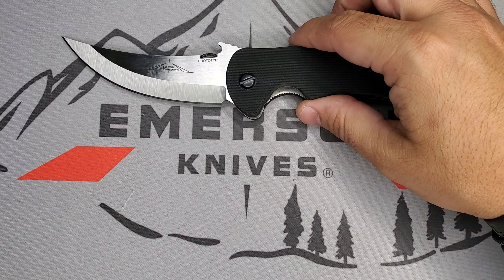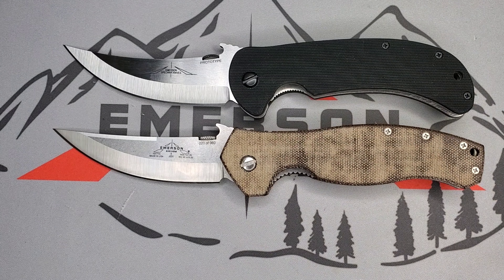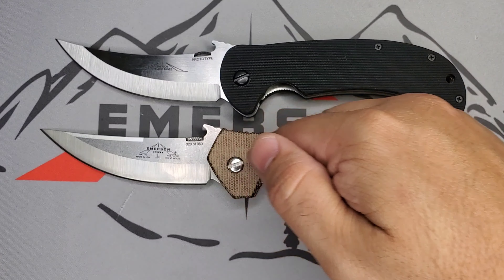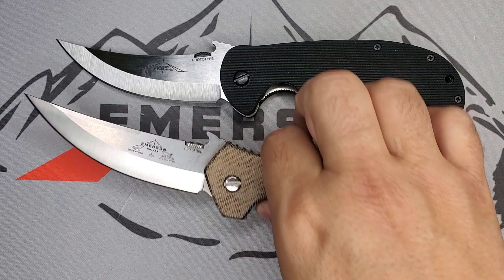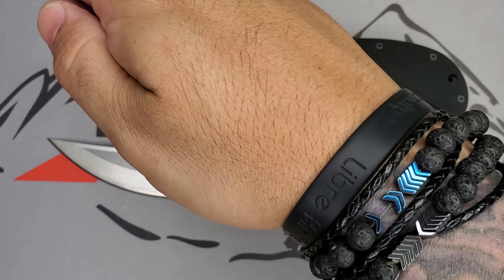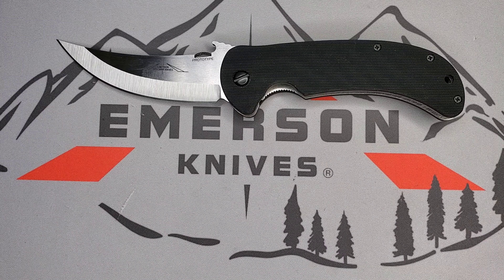Let's compare it with another Persian-style knife in the Emerson world — the Hatin. This blade is four inches, just like the Hatin and the Persian. The Hatin has a more straight style of grind on the blade, making it more of a thruster, a thrust-style knife, instead of the curvature you have in the Bitter Creek. Both are four-inch blades with beautiful designs.